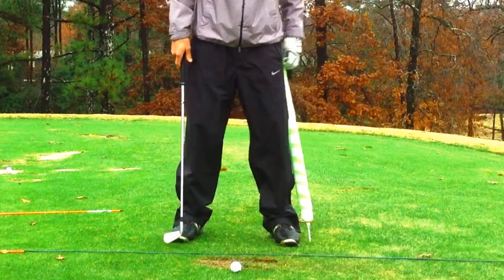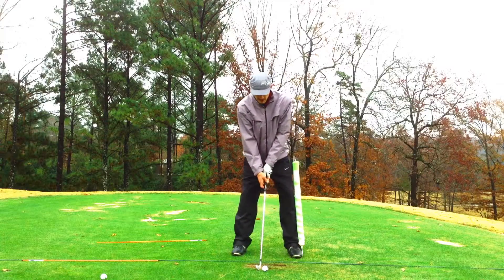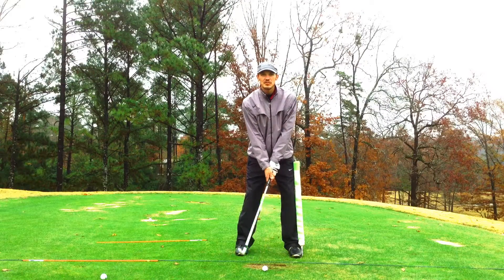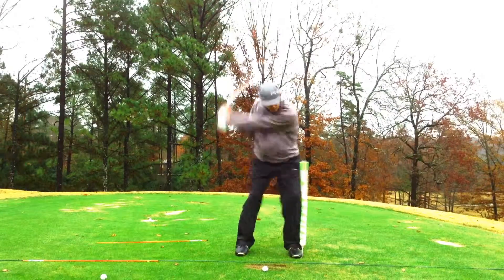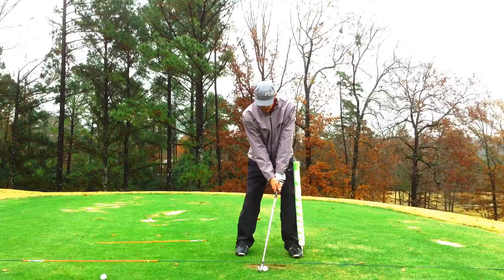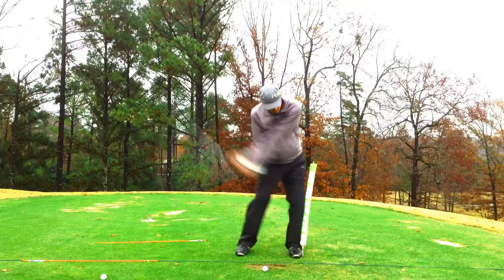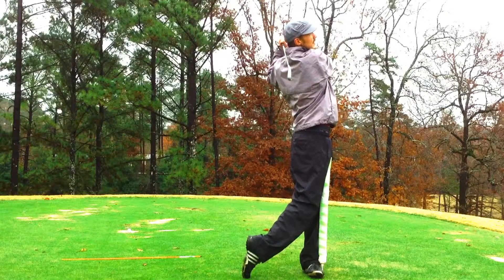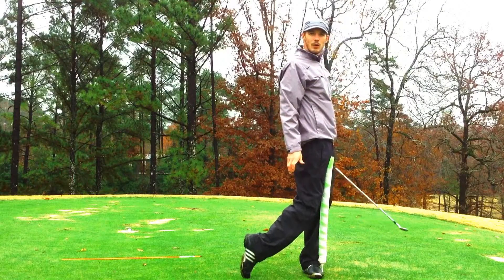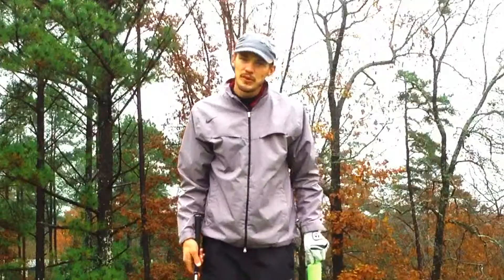The next drill you can do with the noodle is put it on your lead side, outside, right here, and take your swing and finish on the noodle. Turn away and finish right there — that's how you want to finish. There are a couple of different drills with the noodle to gain power.